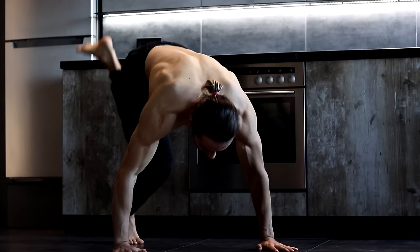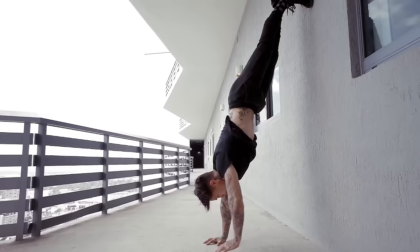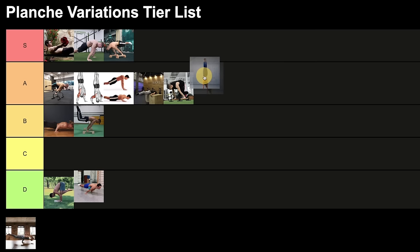Next we have the handstand. A lot of people use it for planche to gain shoulder strength, and it's actually a perfect exercise — it's a skill where you learn how to extend your shoulders, which is very effective for your planche journey. If you're a beginner and can't do a freestanding handstand, do it on the wall and push as hard as you can into the ground to extend your shoulders. It's not in the top only because it's a handstand skill, not a planche exercise.